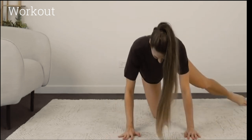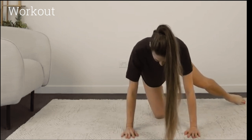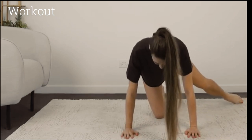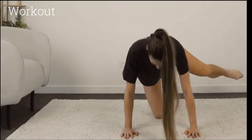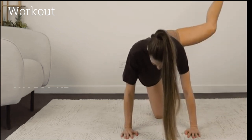Growing a bigger booty through exercise is a common fitness goal. The hip thrust is a great exercise for targeting the glutes. Here's a hip thrust challenge that you can do at home without any equipment.